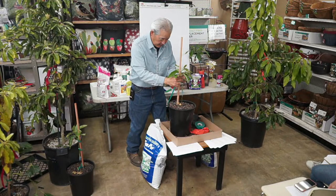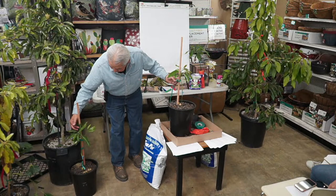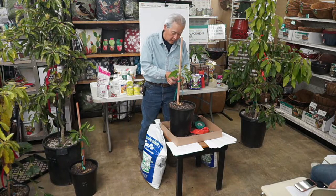If you have more than one branch, don't cut them off — just let them grow. If they're growing horizontally, they tend to fruit better. If they're going straight up, they tend not to fruit as well. So it's nice to have a lot of horizontal branches on your tree.